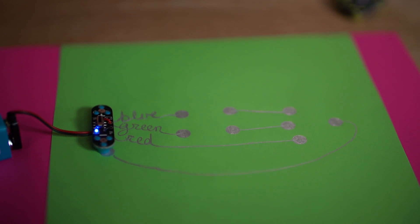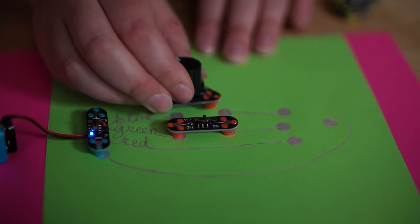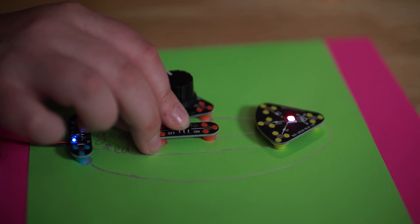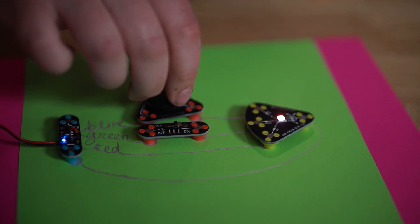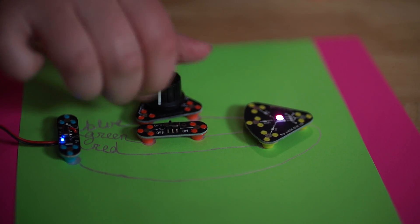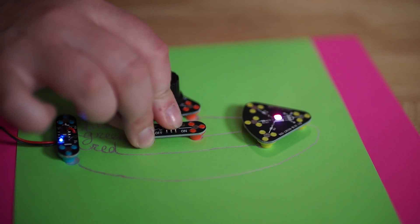How many of these can you sequence together? If you're going in parallel you can actually put quite a few LEDs together. We were at Austin Area Maker Faire last weekend and we had a table about this size. We had a kid put a battery over here and about 10 LEDs in parallel stretching across the table. Very cool.